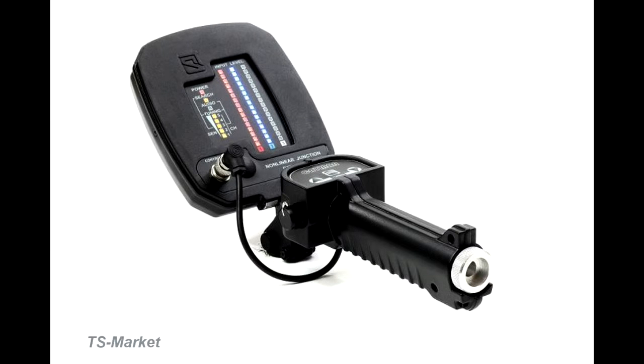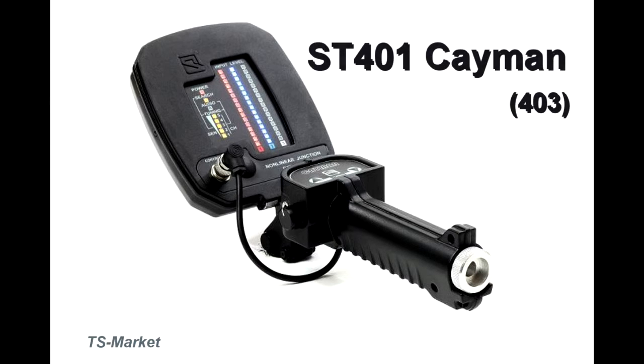This video demonstrates the detection ability of the nonlinear junction detector ST403 KMAN. It allows detecting and precisely localizing both working electronic devices and even turned-off ones.